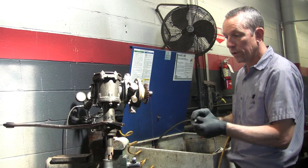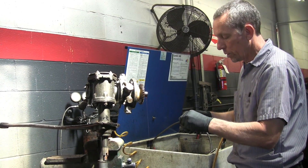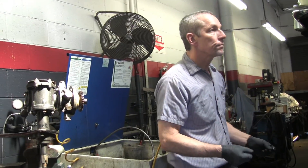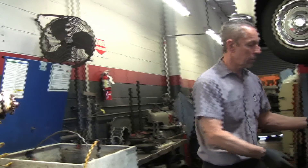Now we have to pull this off. It's on a tapered shaft so it's pretty tight. The O-rings go bad from old age — they're made of rubber.